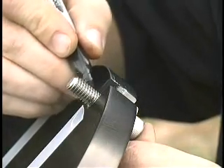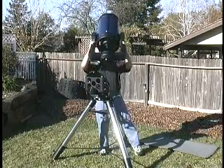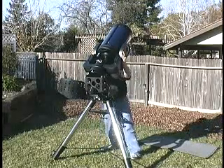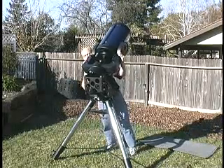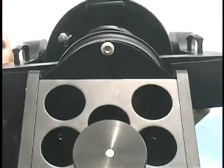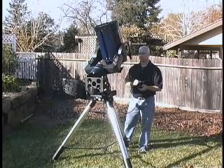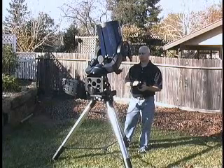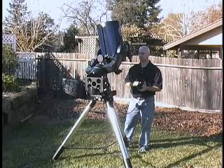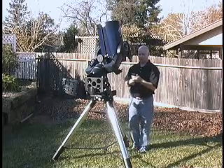This will be our first pin that we set in, and the first bolt that we set in. Basically, we're just going to slide that bolt into that groove, calculate the position, and then move the telescope.